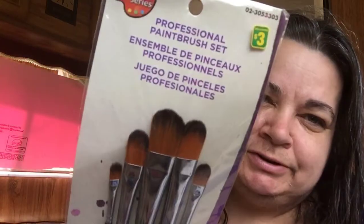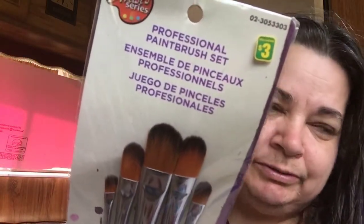Hey everybody, how's it going! I just want to do a small haul I got from the dollar store. These brushes — paint brushes, professional brushes — for $3. You can never have enough brushes because I don't just paint reborns, I actually paint on canvas and stuff too, and I draw, but I don't really show my work much.